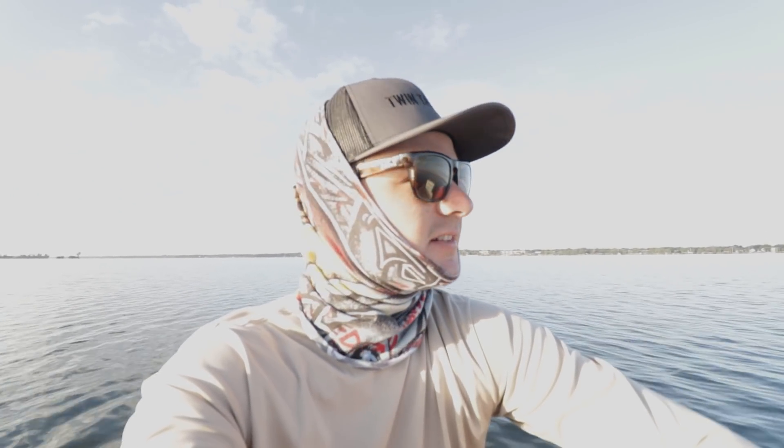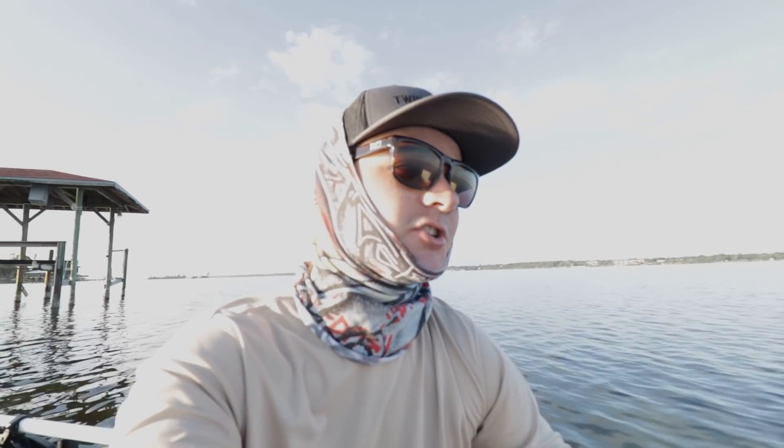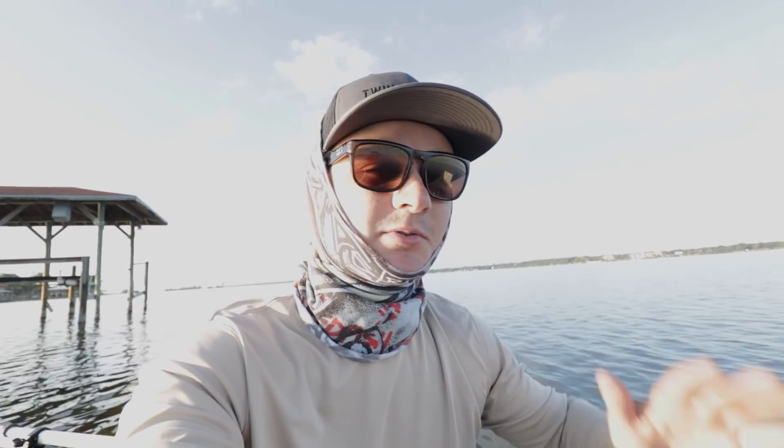Good morning guys. Welcome back to another video. I got a lot of new subscribers in the past couple of weeks since I started uploading, so welcome to the channel. My name is Justin Menendez and I do everything inshore fishing. Hope you guys enjoy the videos. So today we're going to be doing something a tad bit different.